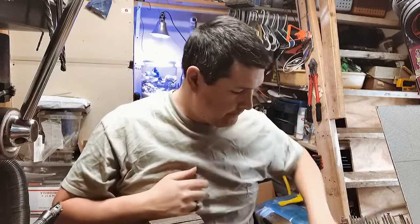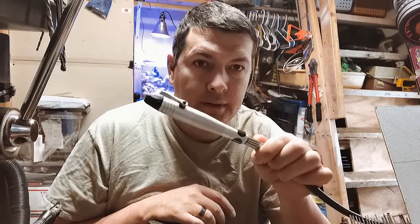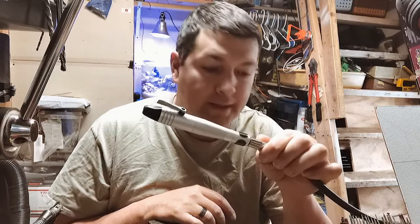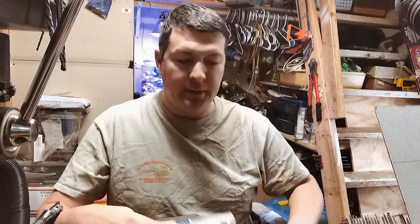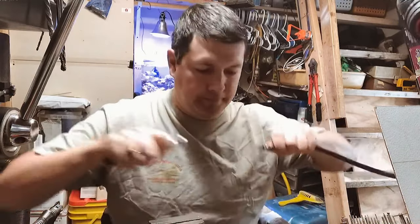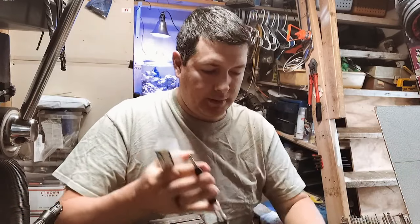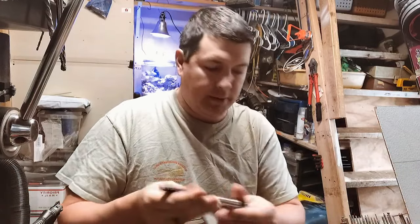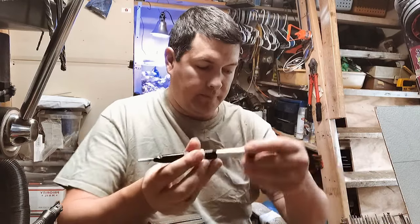Hey everyone, Jeremy here. Flatware Creations. I just got in a new toy, and no, it is not this — it's this. This is my quick change handpiece, and this new toy is my hammer handpiece.